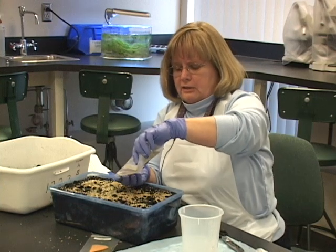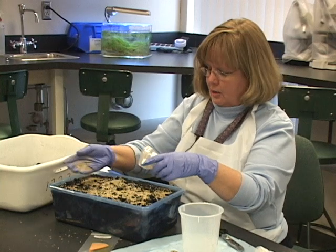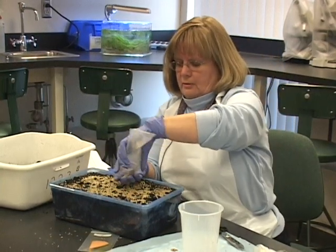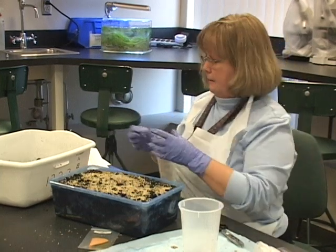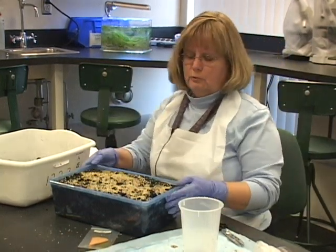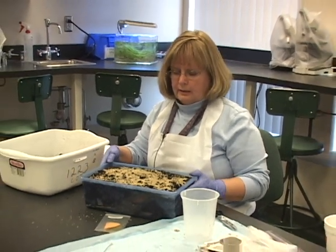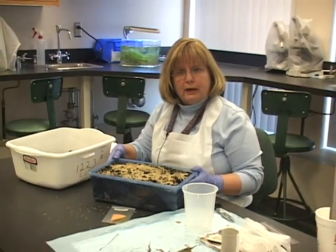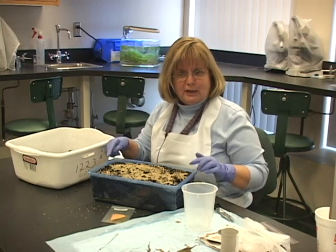In the science laboratory, you're going to measure and weigh everything. So follow the directions. Now that you have your landfill done, put it in a warm, sunny location and let it go for about nine weeks. But in one week, we're going to check and take some measurements on this.